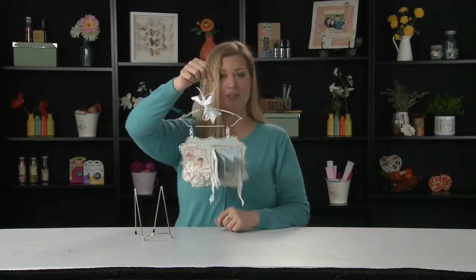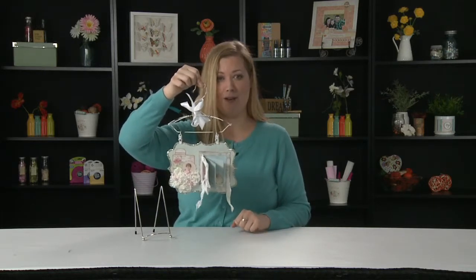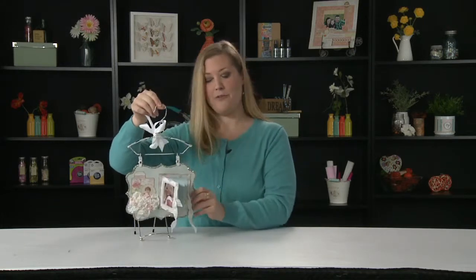And then to finish off the workshop you're going to go home with one of the really cool Melissa Francis hangers so that you have a really nice art piece that you can go ahead and hang on your wall or hang on a bulletin board. So this is the Behind the Frame workshop offered at your local scrapbook expo. Sign up online and we hope to see you there.